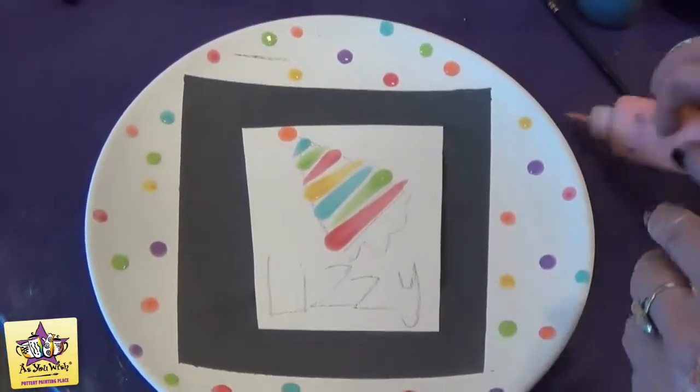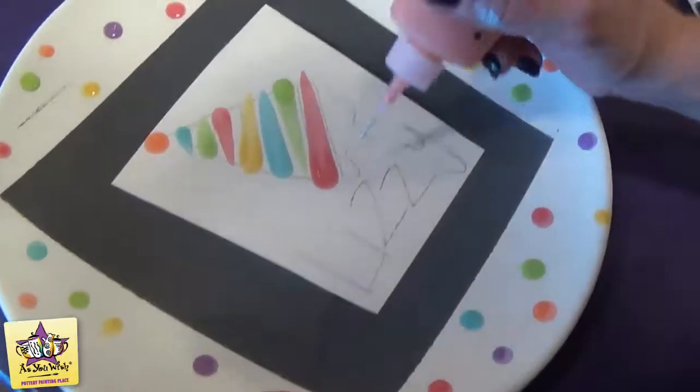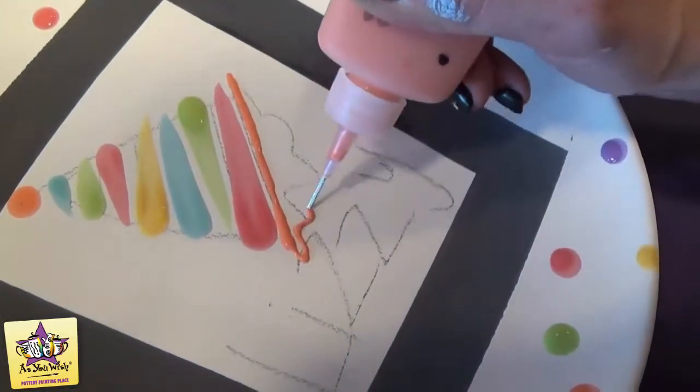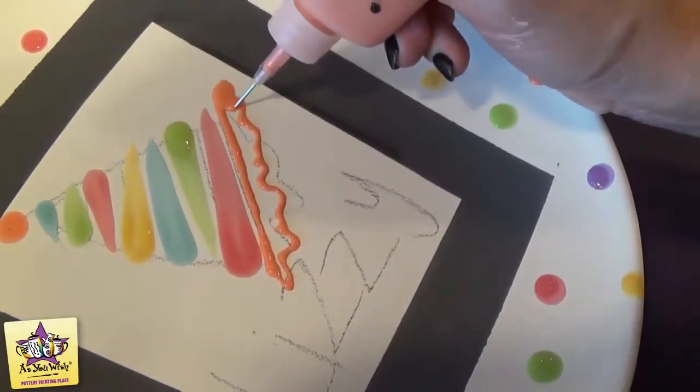Now that we have our pencil dots on, we're going to add the bottom part of the hat using the orange funwriter — just squeeze it out. Do a line along the bottom, then give it that ruffle and just fill it in. You only need to do this once; it'll come out solid.